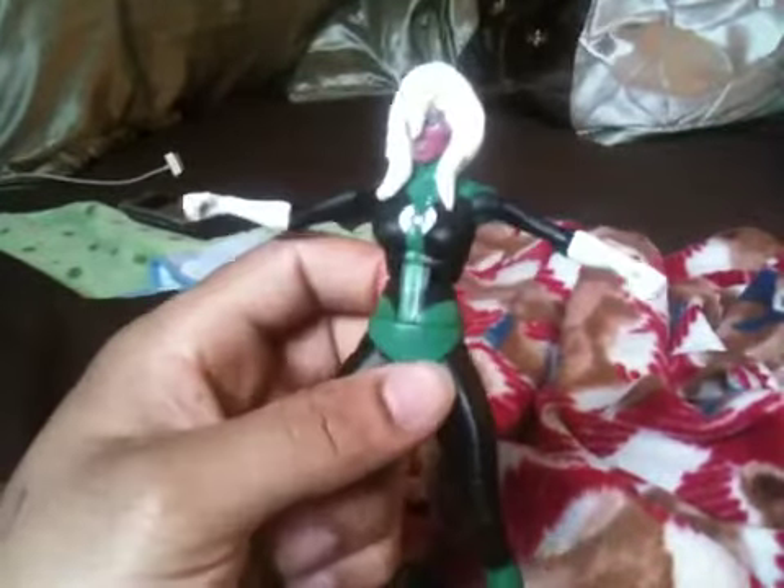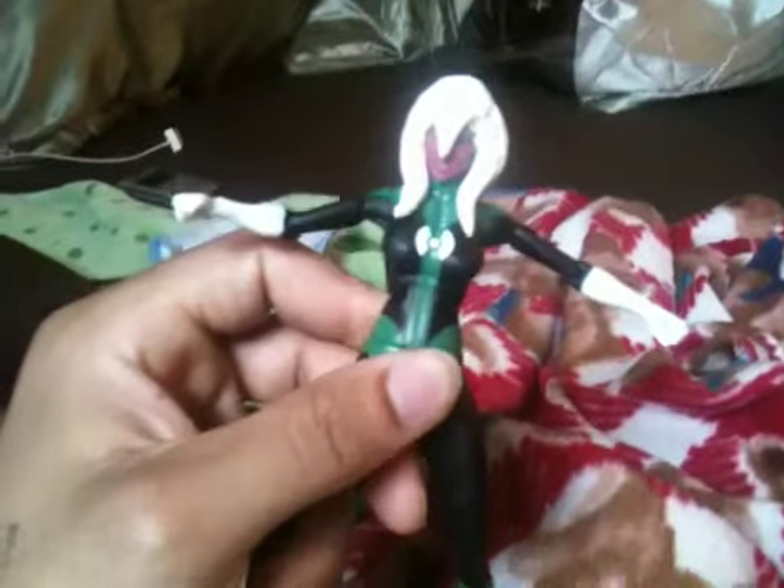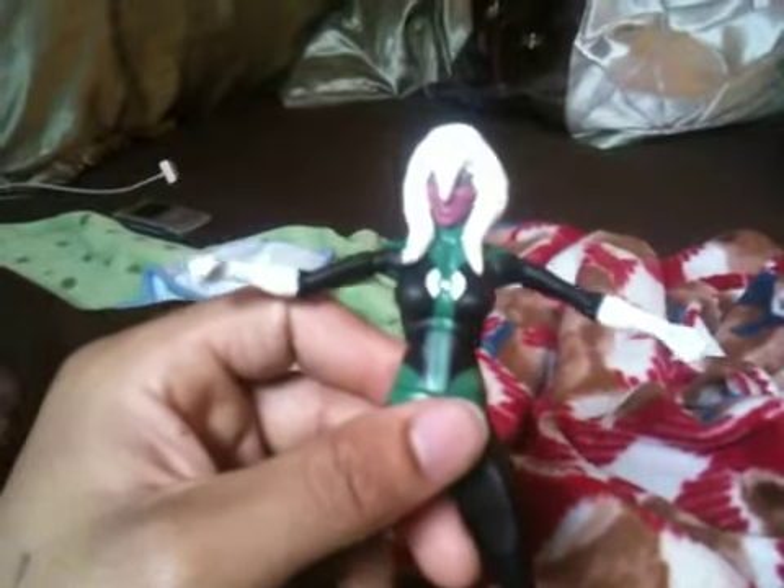The next one I'll probably be doing is Jubilee, and I got a good figure for that to do. So hopefully that comes out good.